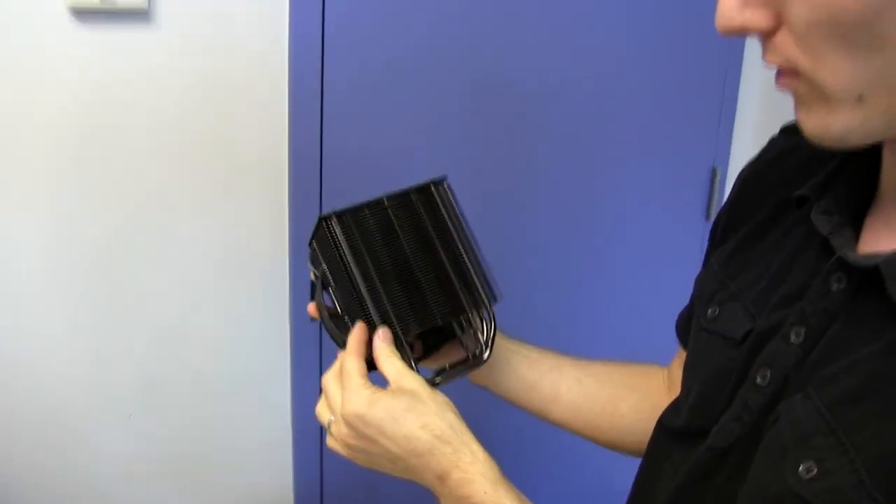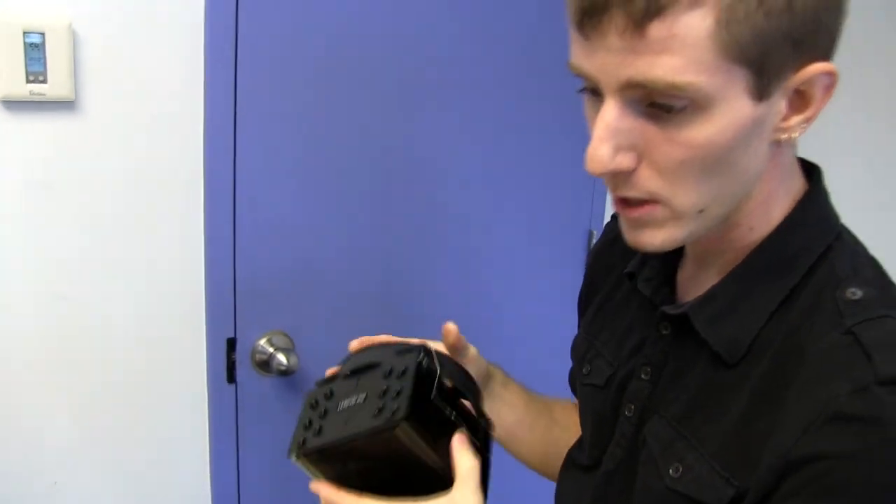Thank you for checking out my unboxing and first look at the Be Quiet Dark Rock 2. Don't forget to subscribe to Linus Tech Tips for more unboxings, reviews, and other computer videos. Bye!